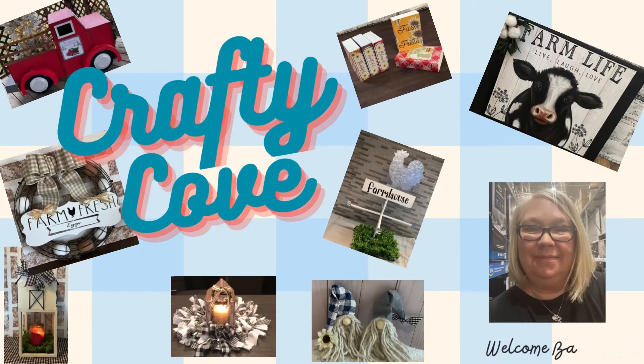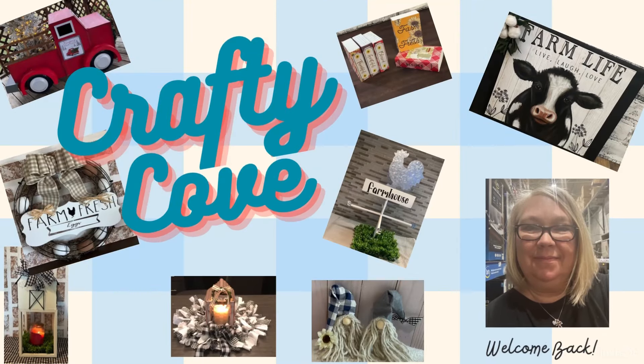Hey y'all, welcome to the Crafty Cove. My name's Missy. Here we like to do farmhouse decor on a Dollar Tree budget.